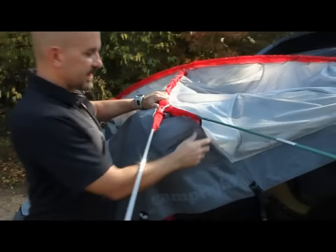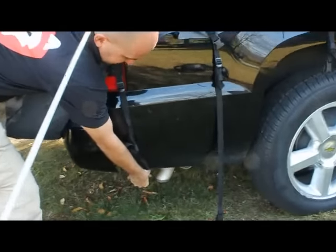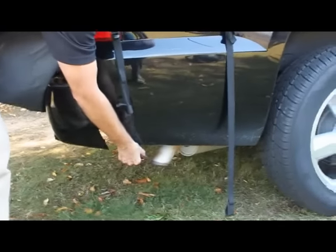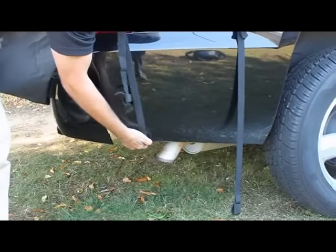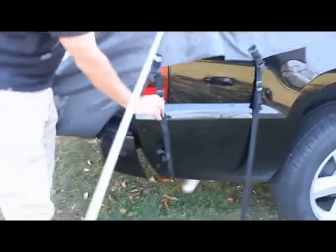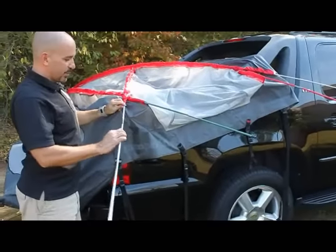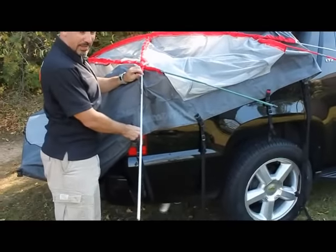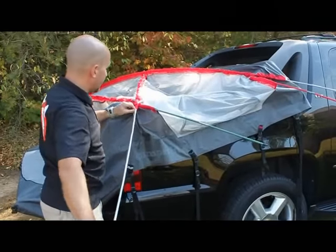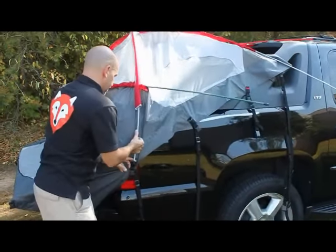Once you've done that, hook each of the black straps under the side of the truck like so. Just cinch them tight enough to keep them in place. Then go to the other side of the tent and put the pole into its corresponding pole pocket. Come back over and raise the poles — gray poles first, followed by green and red.